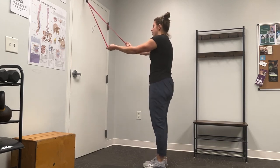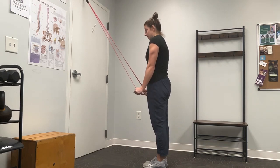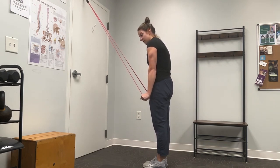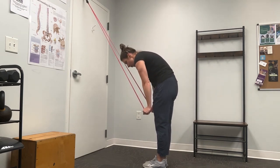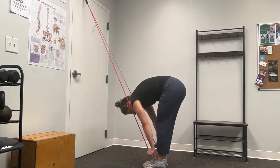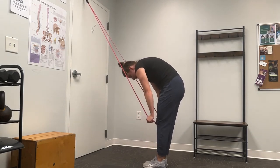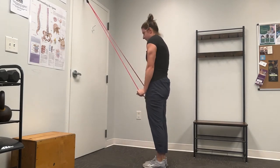For one more good demonstration: I'm bringing the band down towards my side, my arms are really pushing down into the band, I'm keeping my core tight and driving this band towards my feet, keeping it as close as I can to my shins, and then coming out of that thinking of pushing from the ground as I stand up.